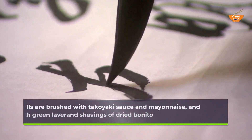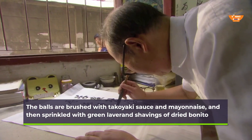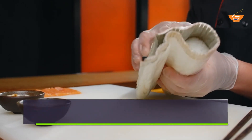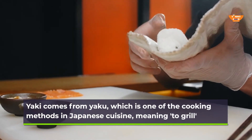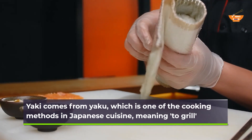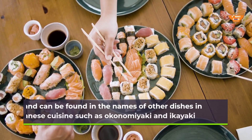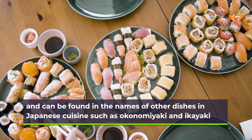The balls are brushed with takoyaki sauce and mayonnaise, and then sprinkled with green laver and shavings of dried bonito. Yaki comes from yaku, which is one of the cooking methods in Japanese cuisine meaning to grill, and can be found in the names of other dishes such as okonomiyaki and ikayaki.